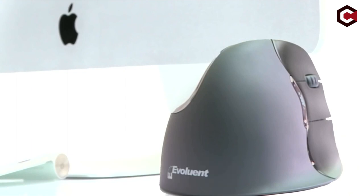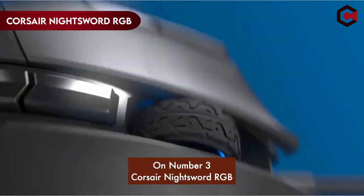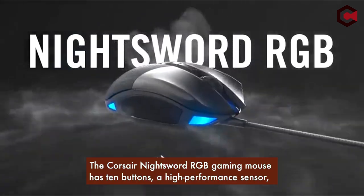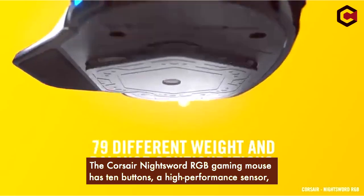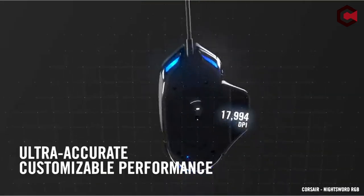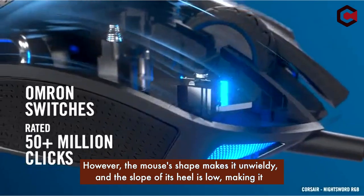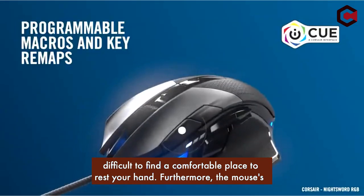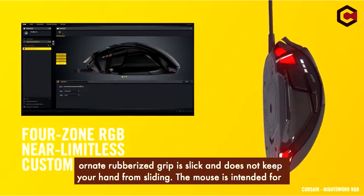On number 3: the Corsair NightSword RGB. The Corsair NightSword RGB gaming mouse has 10 buttons, a high-performance sensor, weights that can be customized, and an extended thumb support wing. However, the mouse's shape makes it unwieldy and the slope of its heel is low, making it difficult to find a comfortable place to rest your hand. Furthermore, the mouse's ornate rubberized grip is slick and does not keep your hand from sliding.